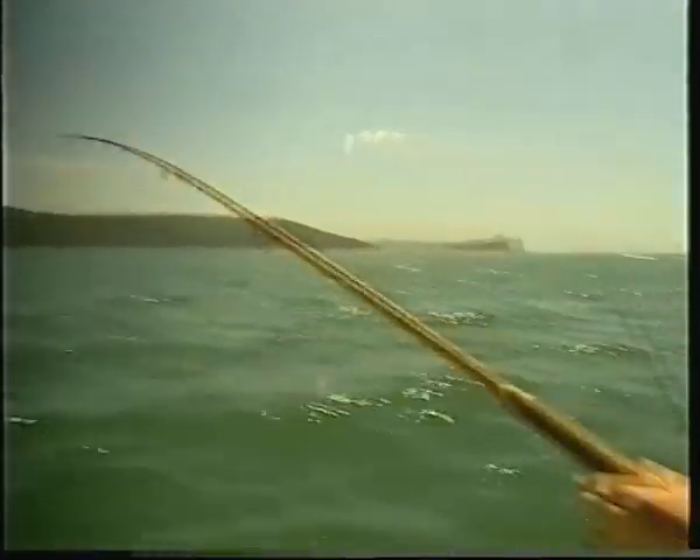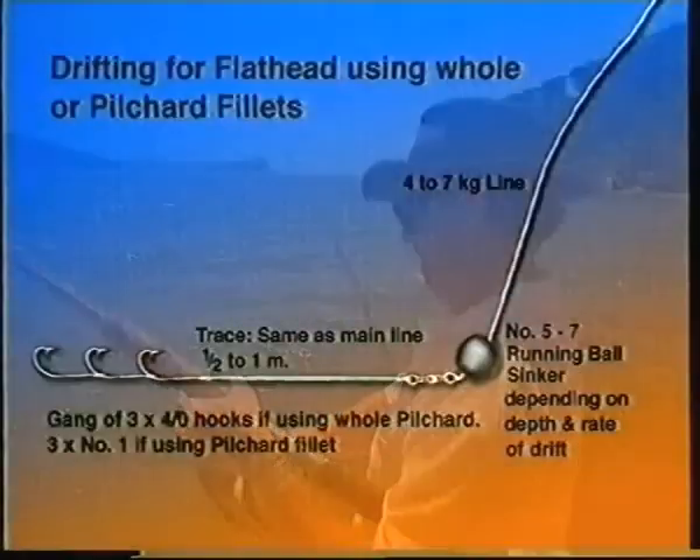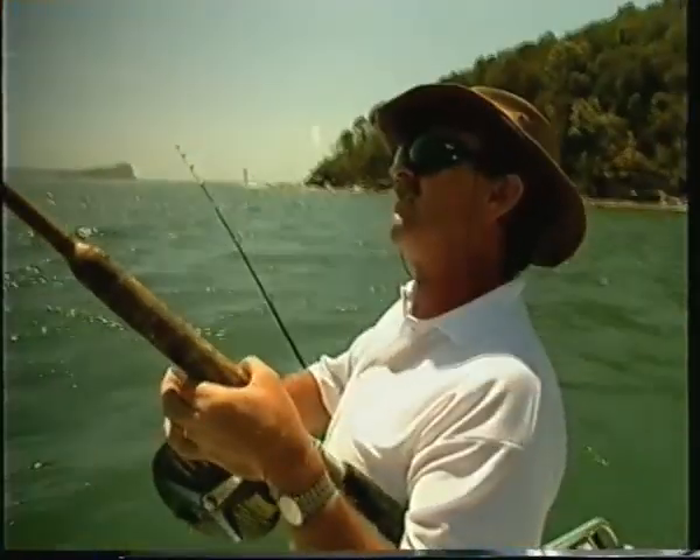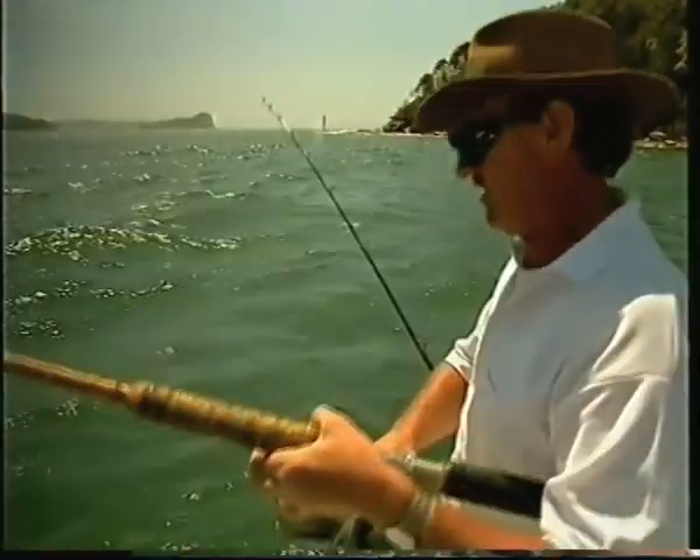We're using these pilchard fillet baits — they seem to be working quite well on the three-hook rig. One big advantage is as soon as they take the bait, you're almost guaranteed a hookup because there's three points. There he is — nice lizard. See that head shaking? That's when you're going to lose them.